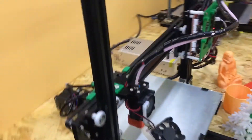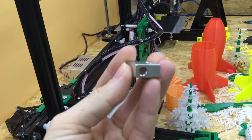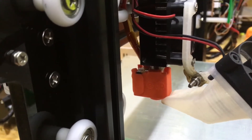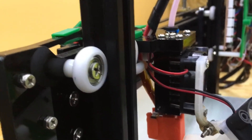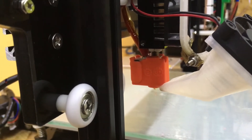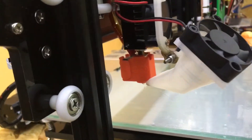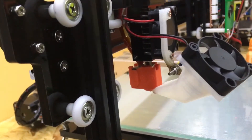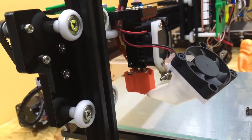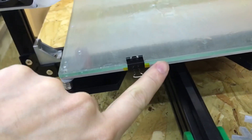I also upgraded the hot end. I removed the original and fitted an E3D Volcano hot end. I haven't changed the cold end heat sink — it's the same throat with a PTFE liner — I just fitted the E3D Volcano hot end. This is mainly because I'm impatient with long prints. It's got a 0.8mm nozzle, which cuts print times roughly in half, though obviously you won't get as fine a quality as with the 0.4mm nozzle.